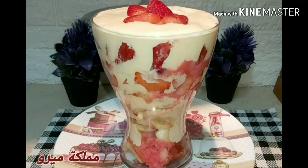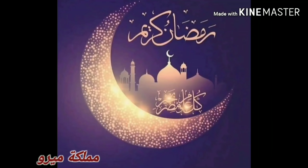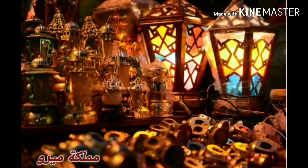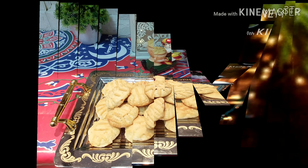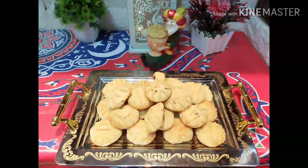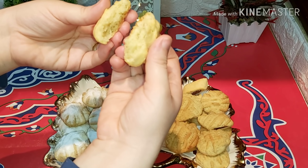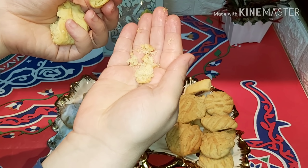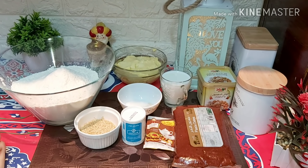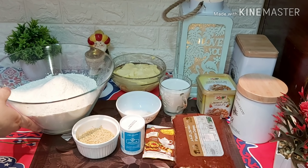شكراً جزيلاً. السلام عليكم ورحمة الله وبركاته. ازيكم، أنا طبعاً في الدعاء ربنا يكونوا في أحسن حال. النهاردة نعمل مع بعض الكحك.